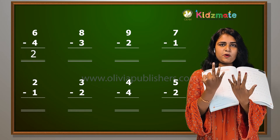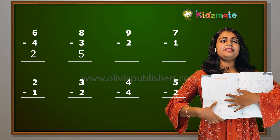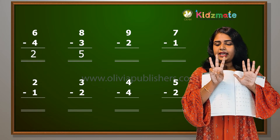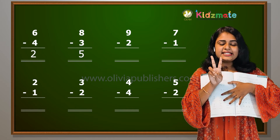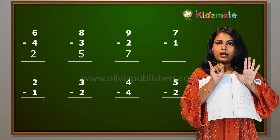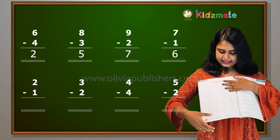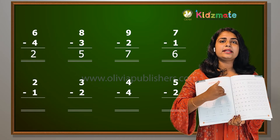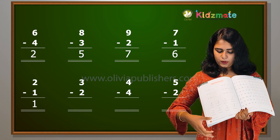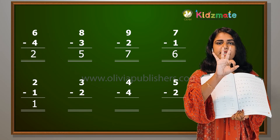7, 6, 5. 8-3 = 5. 9-2 = 7. 8-7 = 1. 7, 9-2 = 7. 7-1 = 6. 7-6 = 1. 2-1 = 1. 3-2 = 1.